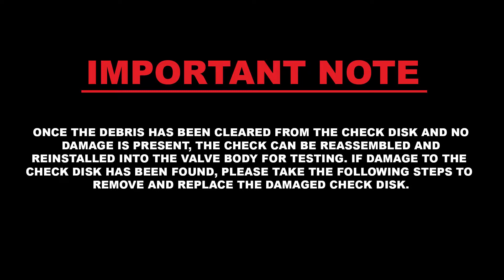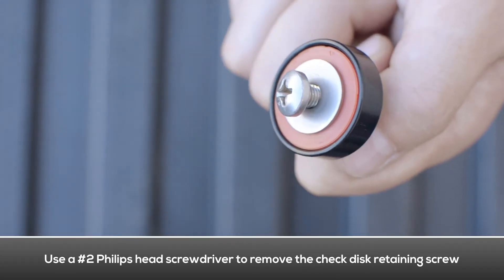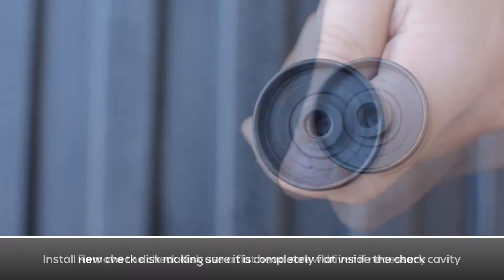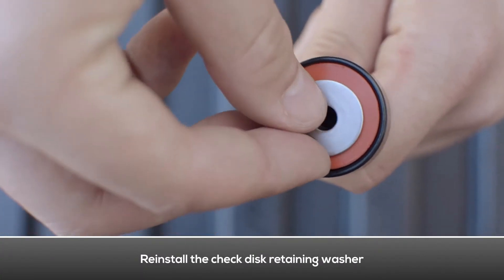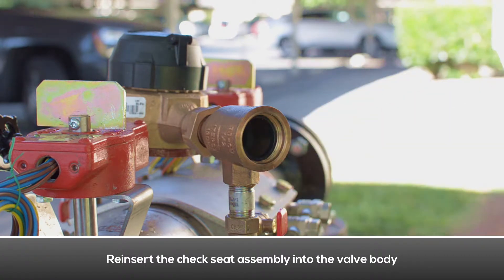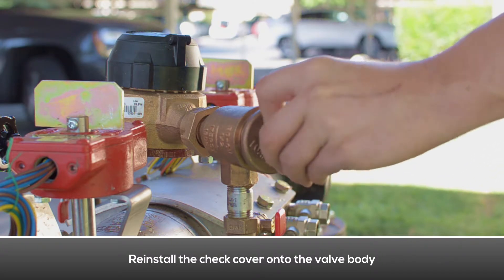If damage to the check disk has been found, take the following steps to remove and replace the damaged disk. Use a Phillips head screwdriver to remove the check disk retaining bolt. Remove the check disk retaining washer. Remove the check disk. Use a flat head screwdriver if necessary. Install the new check disk and make sure it is completely flat inside the check cavity. Reinstall the check disk retaining washer and retighten the check disk retaining bolts. Reinsert the check seat assembly, check poppet, and spring into the valve body. Reinstall the check cover and use an adjustable wrench to retighten it.